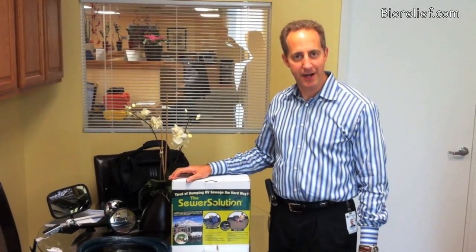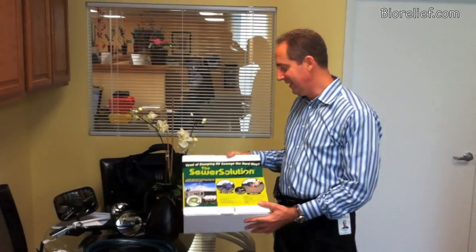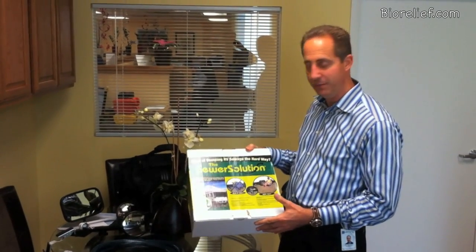Hi, I'm Paul Holstein of Biorelief.com and today I want to talk to you about the Sewer Solution. This is, for lack of a better term, we'll call it a water-powered macerator. What it does is it eliminates your sewage through the use of not electricity, but water.